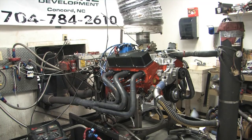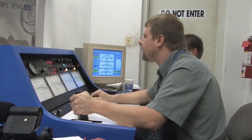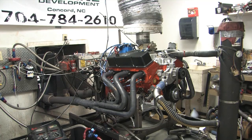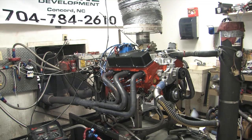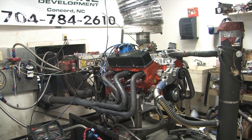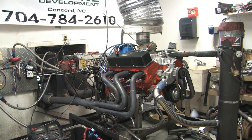We begin by establishing a baseline, getting a pull with a set of Autolite number 134 plugs. The results showed a peak of 386.8 horsepower at 5,200 RPM and 413 pound-feet of torque at 4,300 RPM.